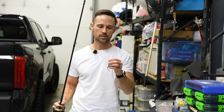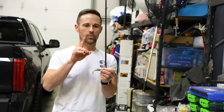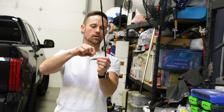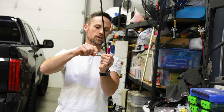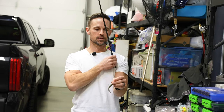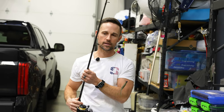Light line is key — no bigger than eight pound test, six pound test, or what a lot of anglers are throwing down there. One key thing on the loop knot: you do not want to make it so long that it catches the hook point. As long as that loop is shorter than the hook point, you're good to go. Cast it out there, let that bait pendulum back, and just shake that rod tip as you slowly reel it in.